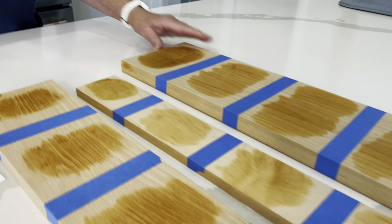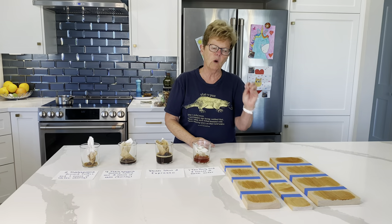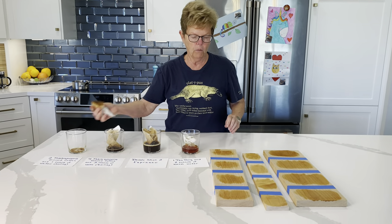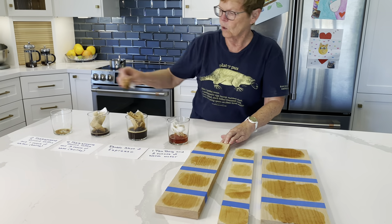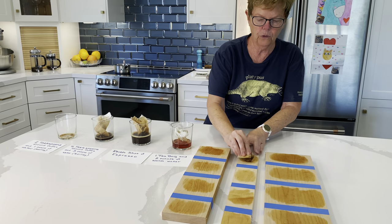The boards are now dry with the coffee and tea stains, but we want to make them a little darker, so we're going to show you how to do that — go back over the same spot on all three boards.